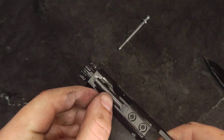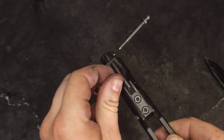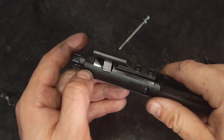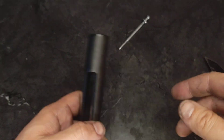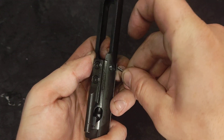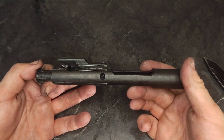Bolt cam pin in, rotate 90 degrees. Pull it forward. Firing pin in the back, make sure it's all the way forward. Firing pin retaining pin in, and that's a reassembled AR-15 bolt carrier group.